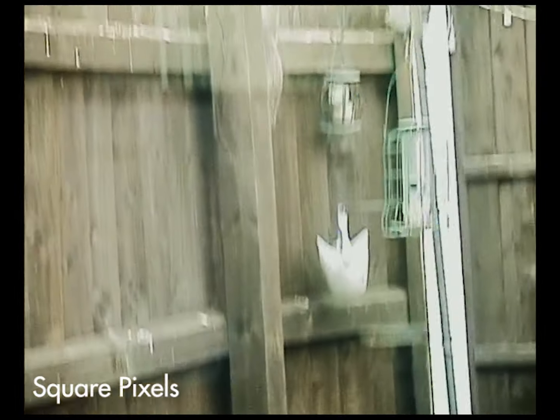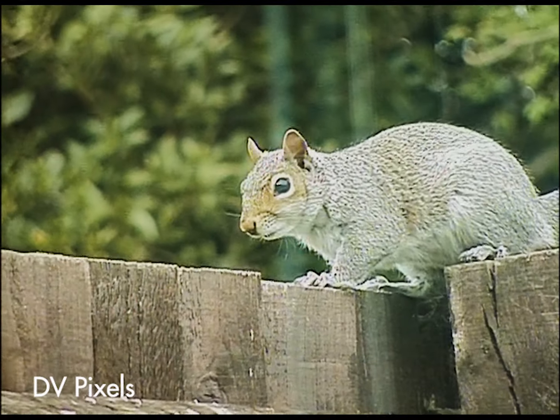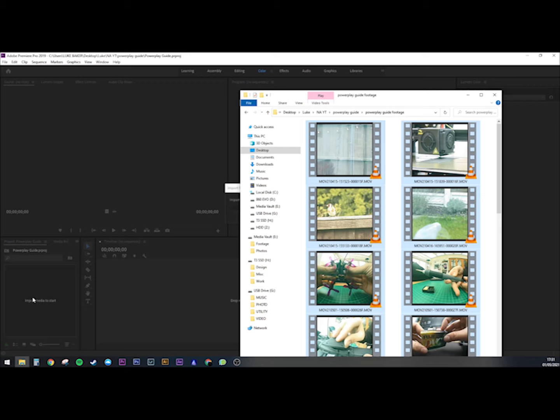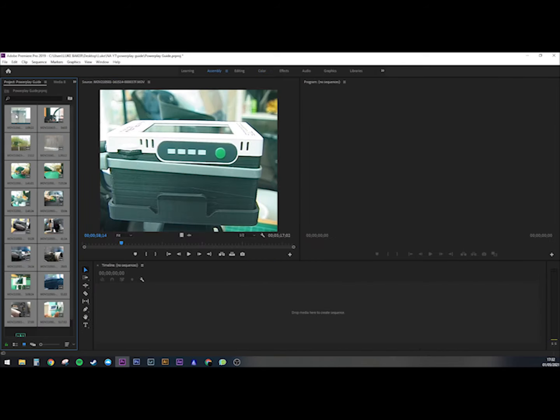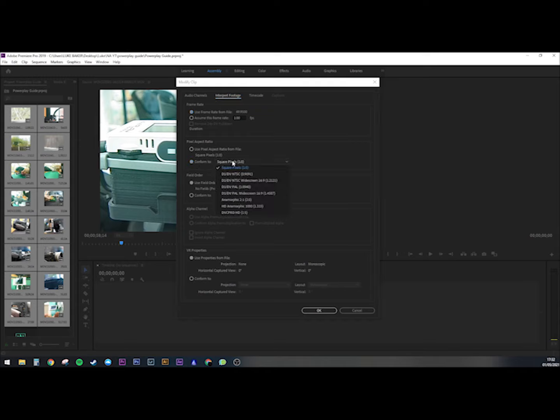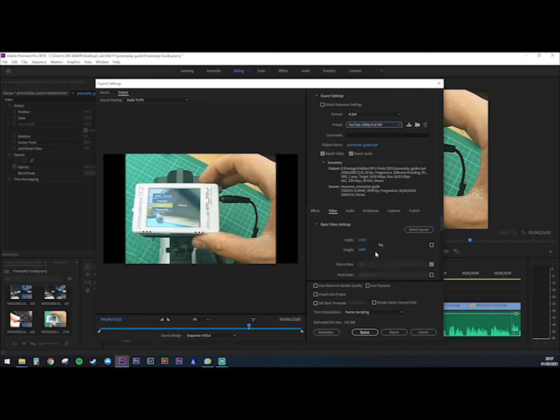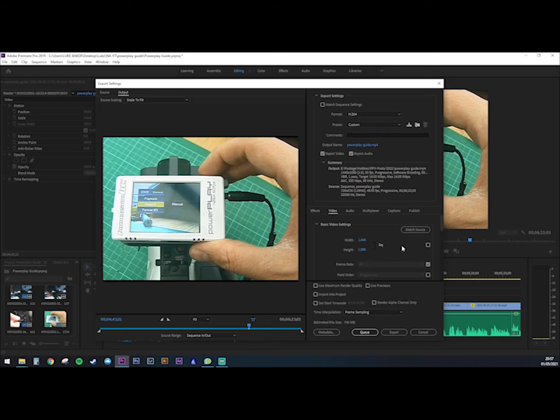The footage from the PowerPlay uses square pixels, whereas real DV footage uses a slightly different ratio. In practice it's not super noticeable, but it's a nice easy fix in Premiere. Import your PowerPlay footage, highlight the clips in the project window, right click, go to Modify > Interpret Footage, then change from square pixels to D1/DV in either PAL or NTSC depending on your camera — NTSC for the US, PAL for most of Europe. Export settings could be a whole video in itself, but this particular video was exported at 1440x1080 for HD 4:3, encoded in H.264 at 25 megabits per second bitrate.